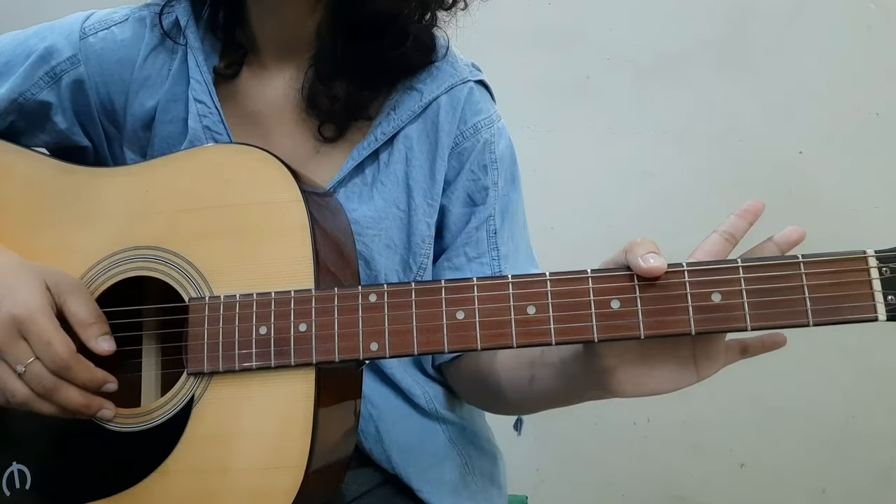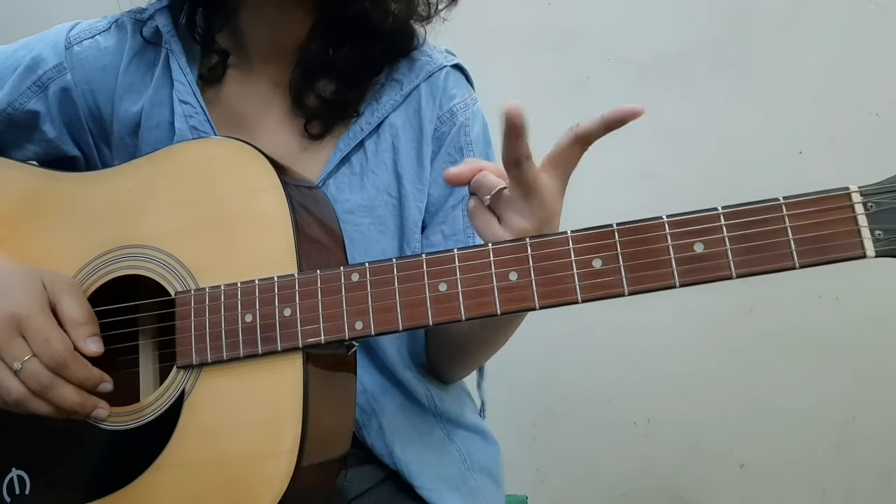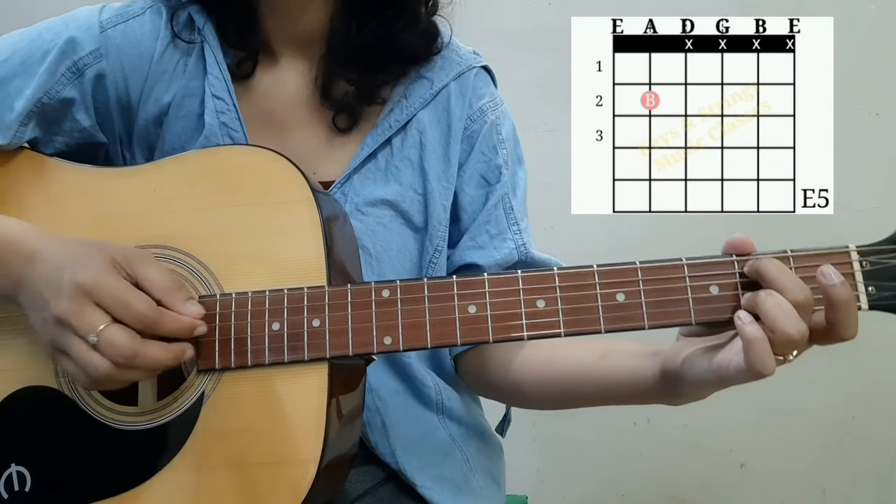To play this Batman song, 'Something in the Way' by Nirvana, without changing the standard tuning of the guitar, we're going to use two chords. The first is E5, and we're going to strum down the sixth and the fifth strings only.